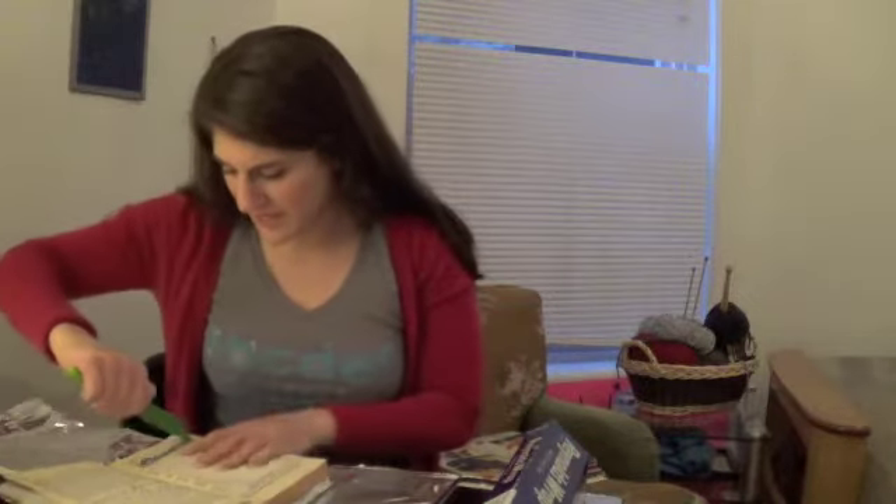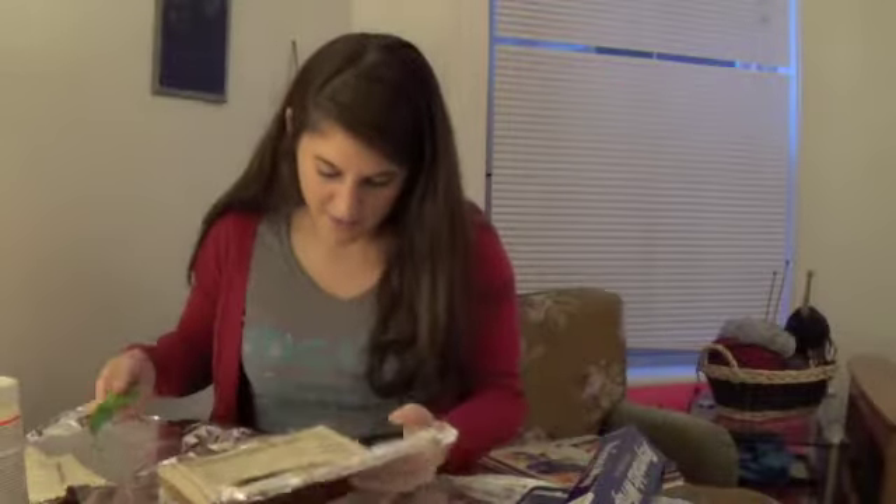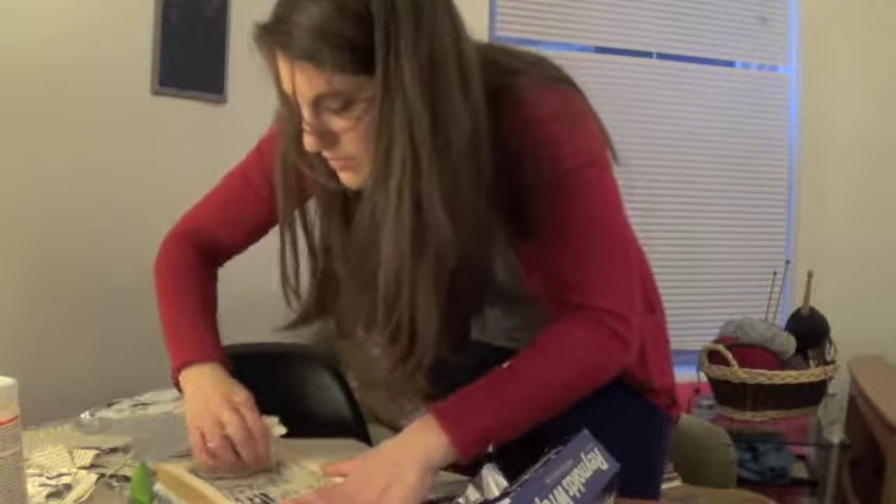Weird place to put a flask — unless you're going to be drinking at the library. High schoolers do the weirdest stuff. Making progress, making progress. Scooping away the pages of the book.